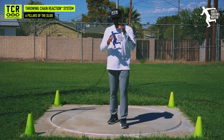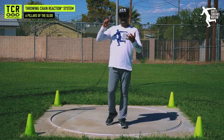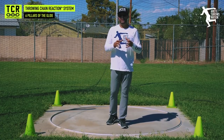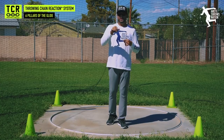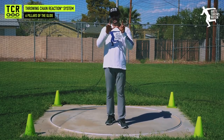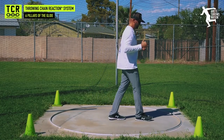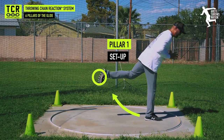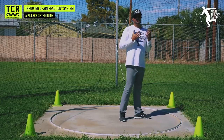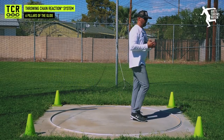So before we dive in, keep that in mind: a little less complicated technically, but definitely tough to execute at a very high level. It requires a big, powerful, fast, dynamic, strong athlete to throw very far. But it doesn't mean you can't maximize your abilities with the glide. We're going to go through the six pillars of the throwing chain reaction for the glide shot. In pillar one we want to set the right angle — we have to set our hinge and our load leg.